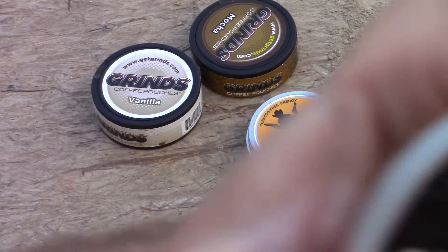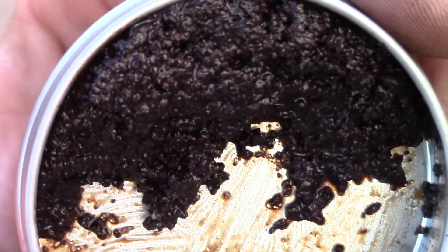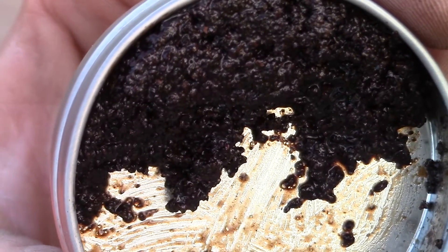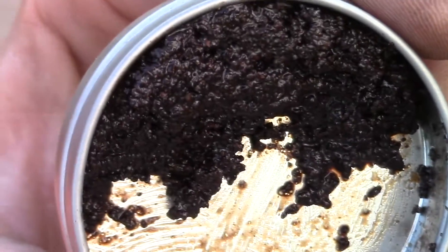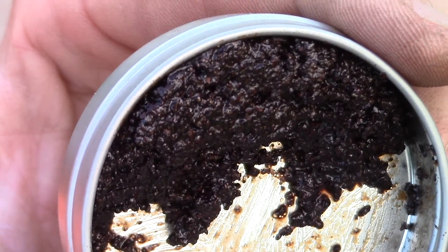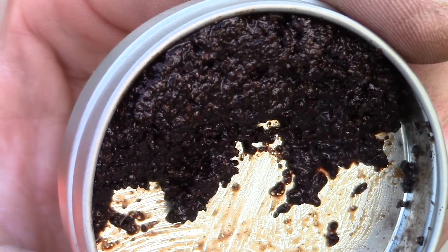The Major League Dip — this is what it looks like, it's loose leaf, what we call loose leaf in the tobacco world. This right here tastes like a cup of coffee. You take a little pinch of that, put it in between your cheek and gum, and that's exactly what it tastes like — a cup of coffee.